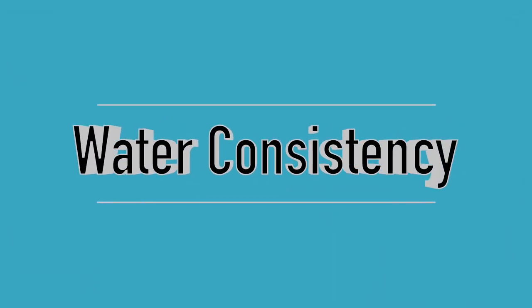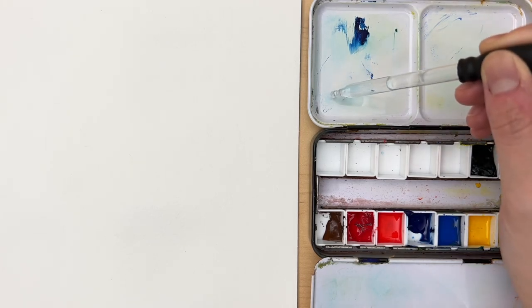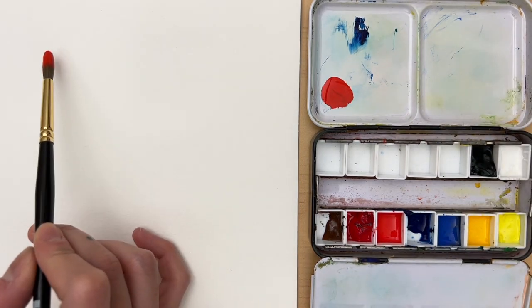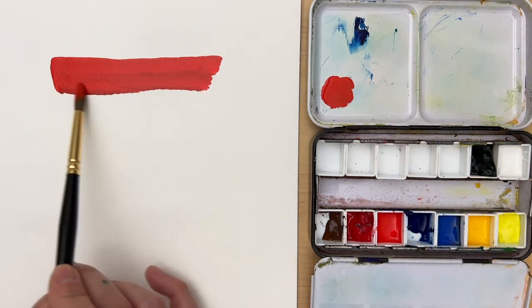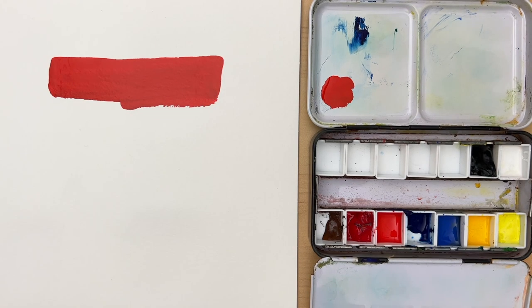First I want to talk about three types of paint consistency that I primarily use in my painting and how you can mix them. For the thickest paint, I usually start out by just dropping one to two drops of water on my palette, then use a relatively dry brush and mix the paint straight into the little water puddle. As I put this on paper you can see it has a creamy texture — it's very thick, opaque, and you can really see the paper texture underneath it.